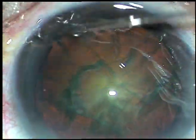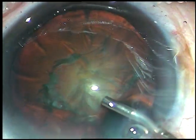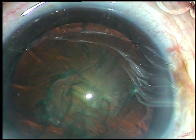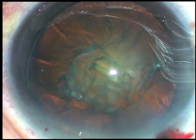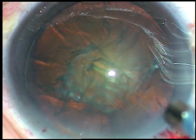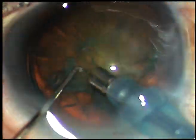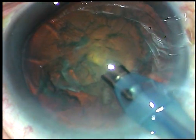The nucleus is tapped and rotated. 2% HPMC is injected again, and now is the time to introduce the tip of the FACO handpiece. The machine being used is the Oertly Cataract-3 FACO machine. FACO power is only 40% in this case, flow rate is 35 ml per minute, and vacuum is 350 mmHg.